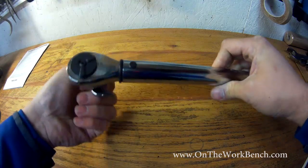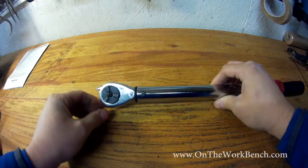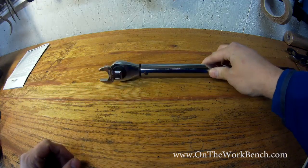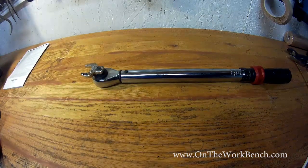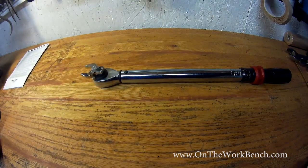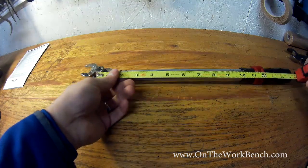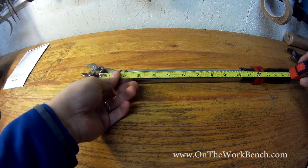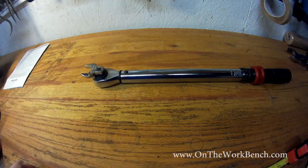Let's look at this configuration and see what's wrong with doing it like this. You can see it up on its end — this is 100% incorrect. Normally, a socket would be right here, and from there back to the center of the grip is 16 inches, which is one and a quarter feet.